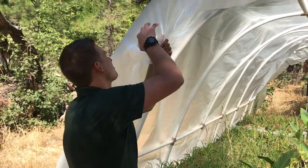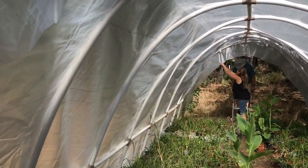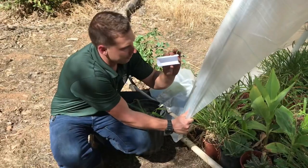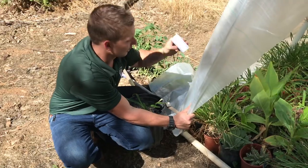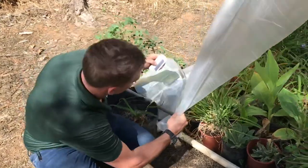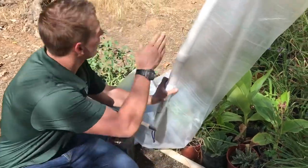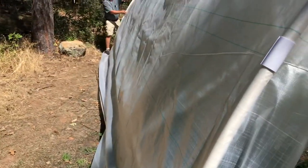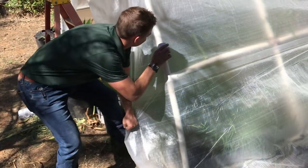So now we're just going to take our snap clamps, attach to one side, and then come over here and pull the wrinkles out. As you're tightening down and getting the tension on your greenhouse, you're going to pull outwards and then down. That's going to get the wrinkles out. As you can see, as I pull down it gets the wrinkles out and then pulling out brings that taut pressure.